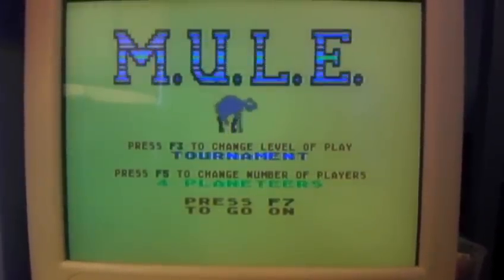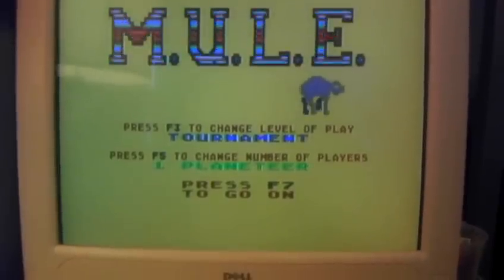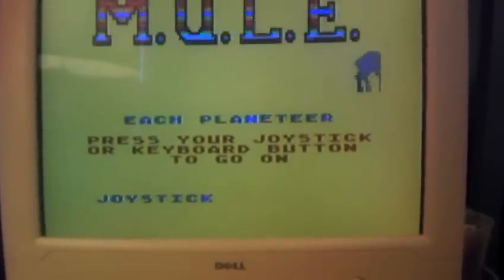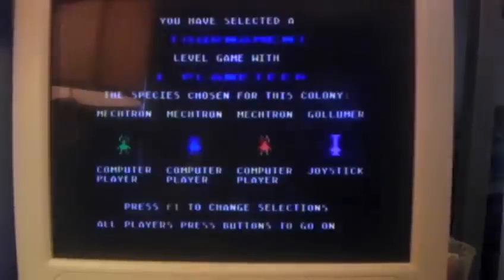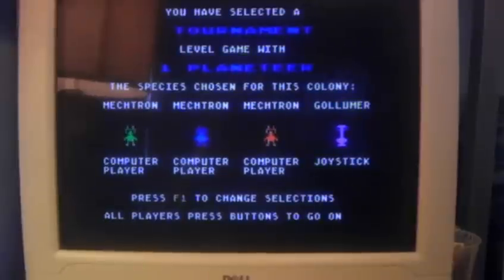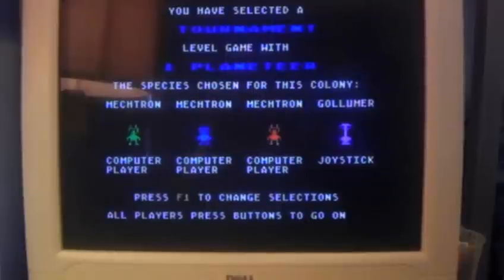Now after you load the intro screen, which contains most of the data — it's about 32k — all the players select their player, style, and style of game. It'll come to this screen, and once I press the button, it's going to load the second stage of the game, which originally loaded from disk, of course.